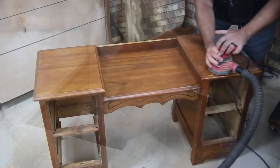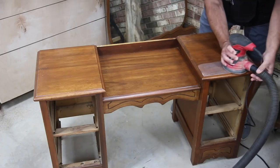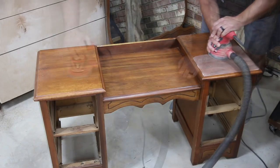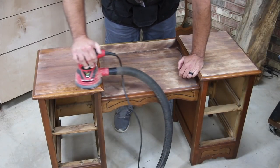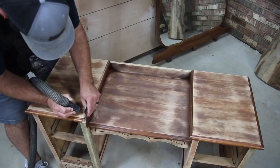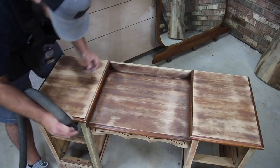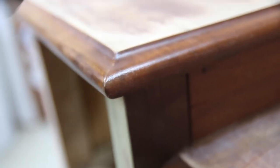I'm beginning this project a little bit differently in that I'm disassembling some of the vanity and most of the stool. The reason for this is to gain a little more clearance in the height of the knee space and to shrink the overall footprint of the stool so it can be stored in the opening of that knee space. But first I need to sand everything down so I can paint it.